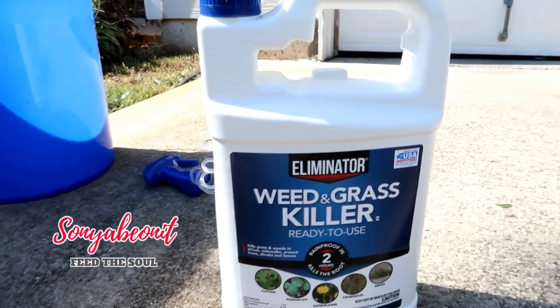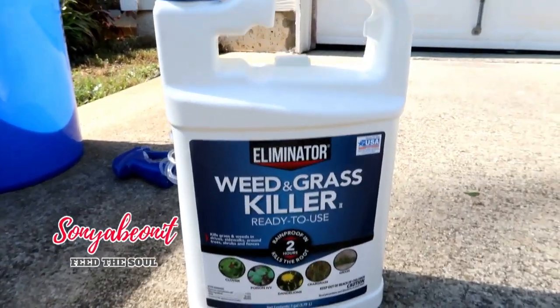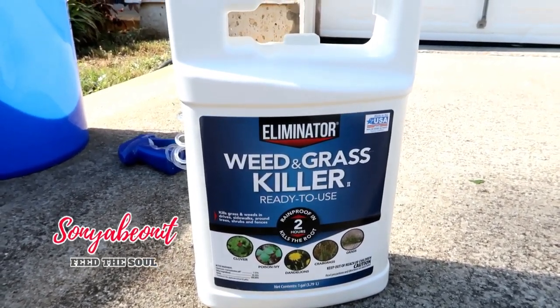Let me show you the weed killer first. This is what I bought last year — they had marked it down to $5. I think I bought three or four of them. If you're going to do any kind of yard work, if I can do it, you can do it too. Here's the weed killer: this is the Eliminator, and that is the weed and grass killer. This stuff actually works really good.